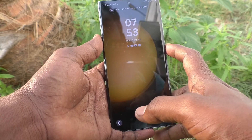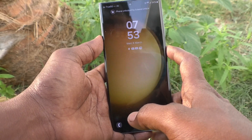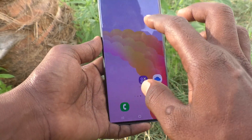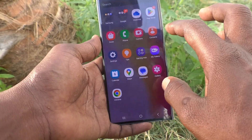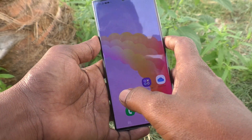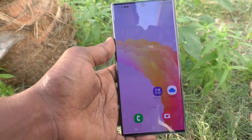If you have activated Smart Lock, whenever you have your phone in your hand, in your pocket, or wherever it is with you, it will not ask you to unlock. Unlocking with a pattern or PIN is not required while your phone is with you.